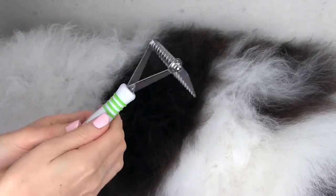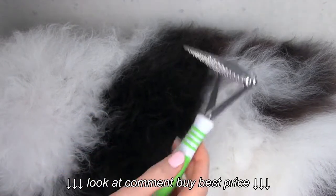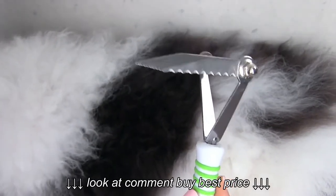Hi everyone, Courtney Martin here. In this tutorial video we are going to discuss the dematting rake. The purpose of this tool is it's actually designed to remove any mats that may be hiding in your pup's coat.